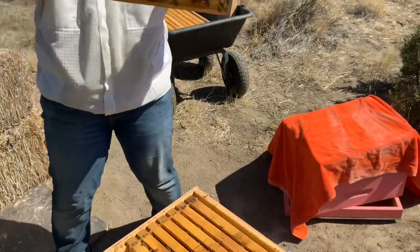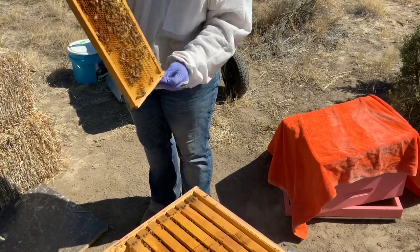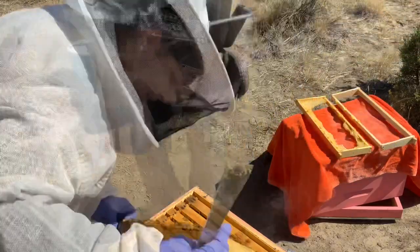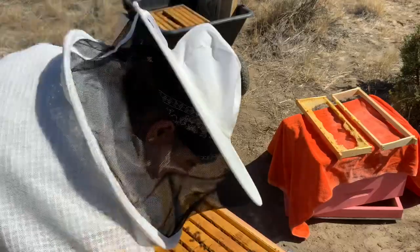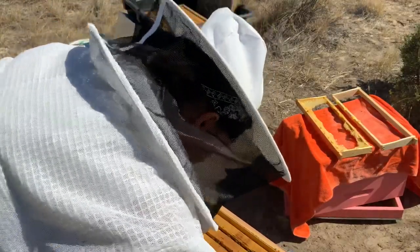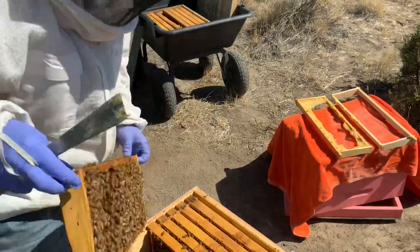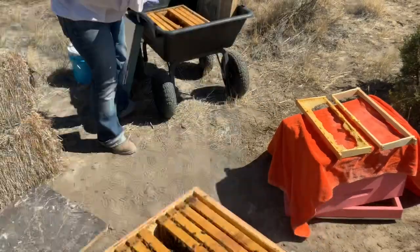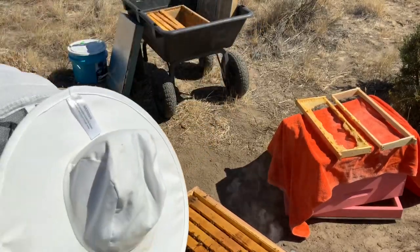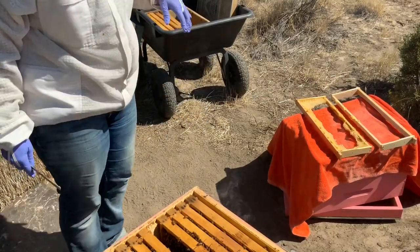They are just backfilling with nectar. Shoot. This is all nectar — of this empty frame. Capped honey. Do you know how big of a problem these guys had earlier this year? Huge issue. Why do they need so much pollen? This is lighter. Some brood. This is all worker brood. So I can put that in there somewhere. It might work. I kind of want to put those frames in where I saw the queen.